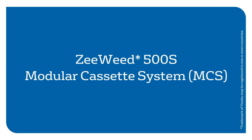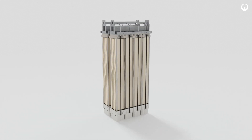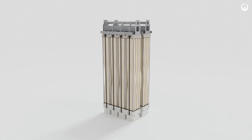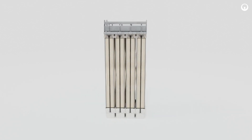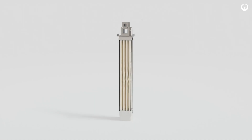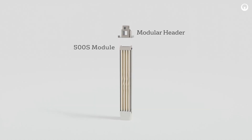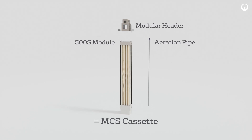ZWeed 500S Modular Cassette System — introducing a new level of flexibility and customization to the ZWeed family. Built on the proven success of the ZWeed 500S, the modular cassette system introduces a new level of flexibility and customization. Using common parts and minimal connections, the ZWeed 500S Modular Cassette System is quick to assemble and easy to maintain.